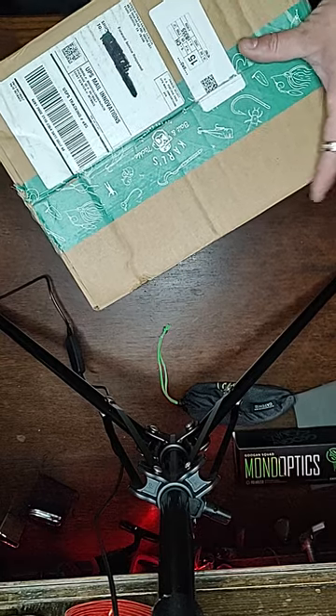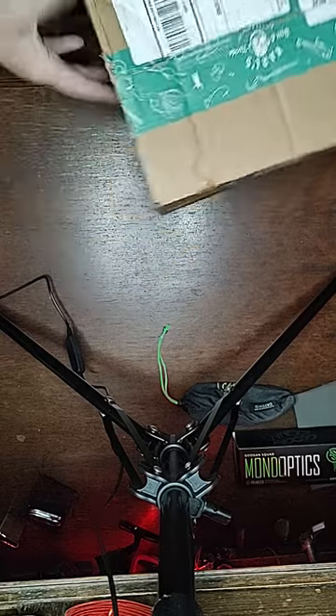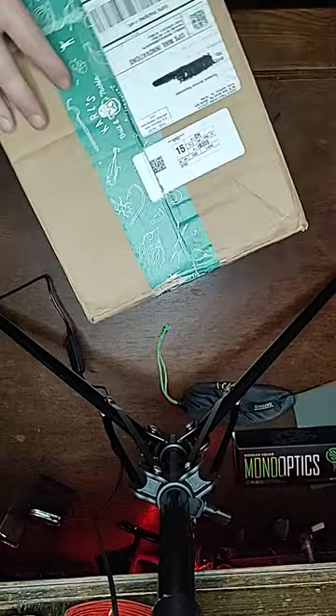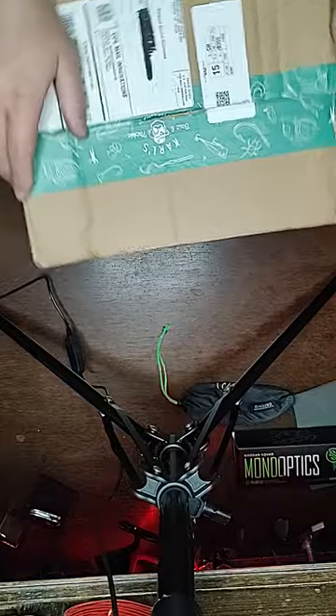Hey everybody, welcome back to Bassin' with BC. I'm your host BC Smooth and today we're doing another unboxing. This is from Carl's Bait and Tackle.